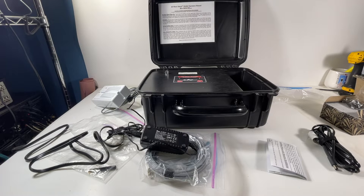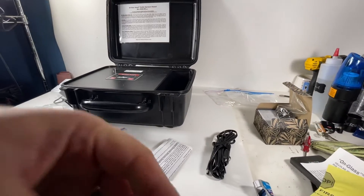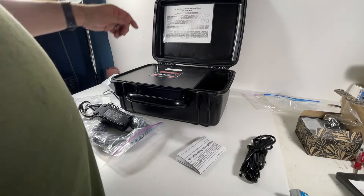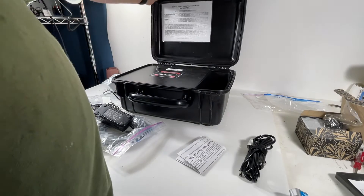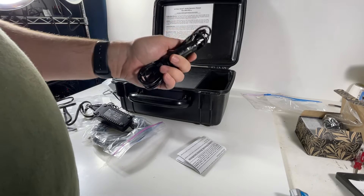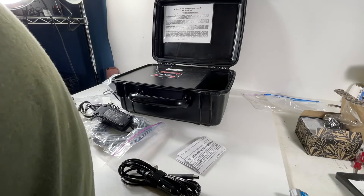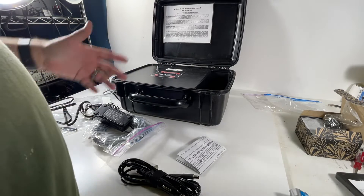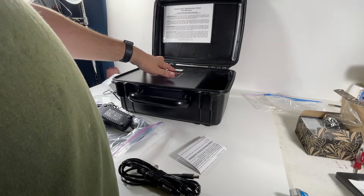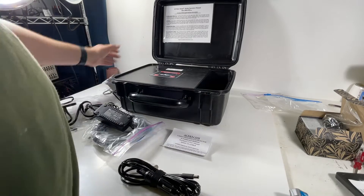Welcome back to Block Party. I've got a canine heat alarm here — a little bit of a break from stereos and amplifiers and Legos. This comes in a hard shell case. This is the ACE Canine Heat Alarm, model HA-2010-I. It's got a carbon monoxide detector on it. If you have dogs in cars, this is the device for you.